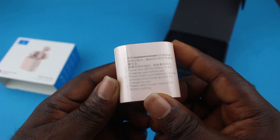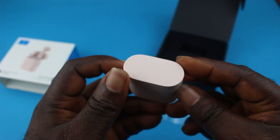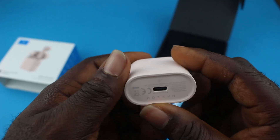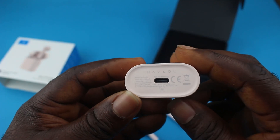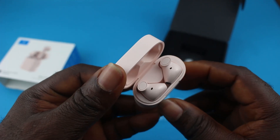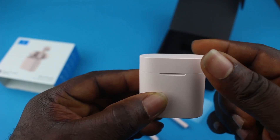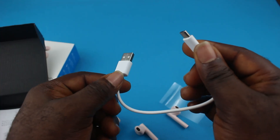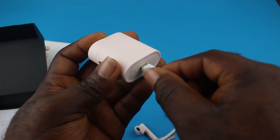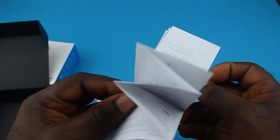When you open the box, you have the charging case with the earbuds stuck inside. The design of this charging case is quite simple — it is lightweight and I love the pink colour option. It has the Helium logo on the side, and underneath you have a USB Type-C charging port. It takes around 2 hours to fully charge the case and the buds inside. Other things inside the box include a USB-C cable for charging — I recommend you use the included cable, it is safe. And lastly, you have the paperwork in Chinese and also English.